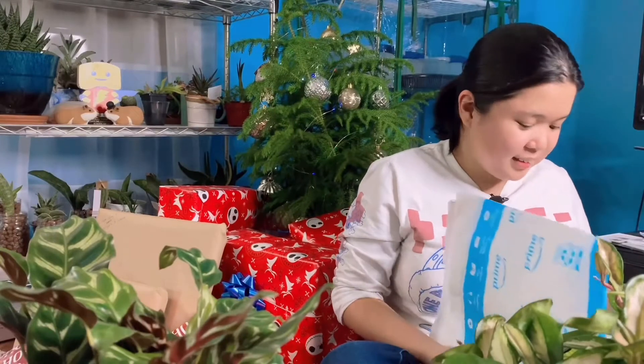They're local finds, which makes them special. I say local but the stores are like an hour to two hours away from the house, so I'd say it's totally worth the drive. I've been searching for all these plants and now I have them — that's what makes them special. They're cheaper than online prices. Anyways, let's get to my presents now — they're still in their Amazon packaging.